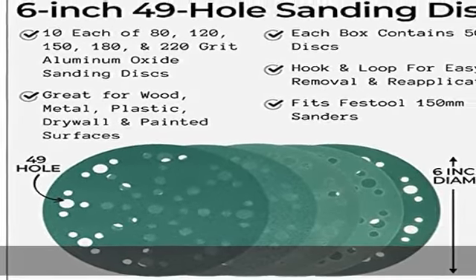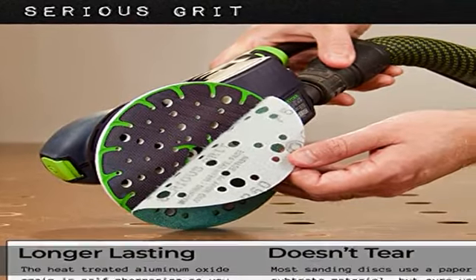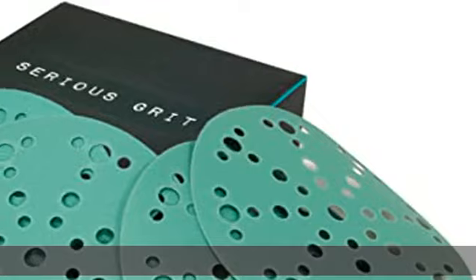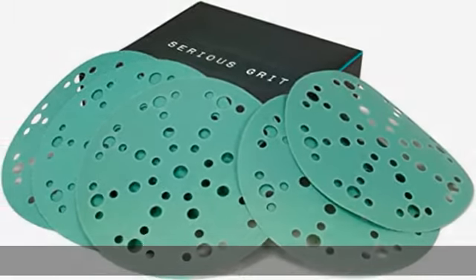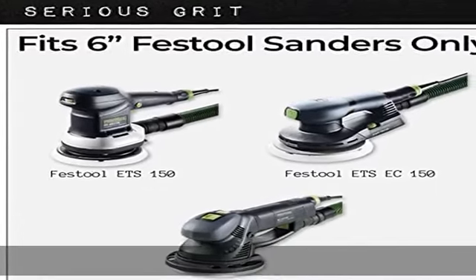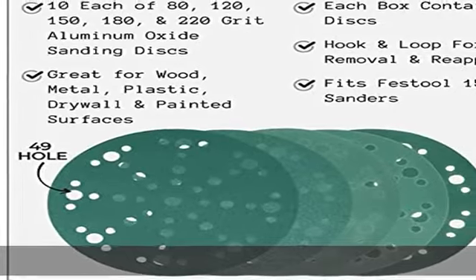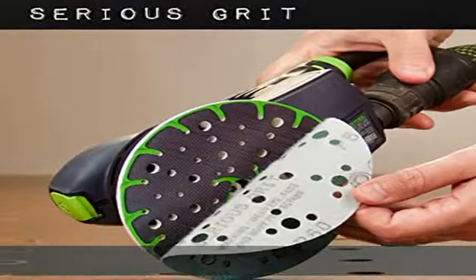We use a long-lasting 60% nylon hook and loop backing so you can reuse the same disc over and over. Never again worry about having discs flying off your sander. Less clogging — our proprietary heat-treated zinc stearate anti-clog coating sheds dust before it has a chance to clog up your disc.